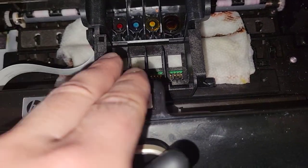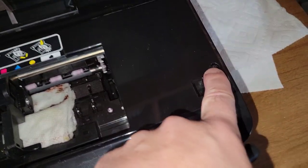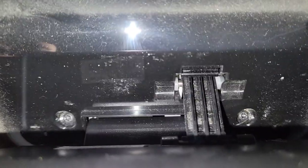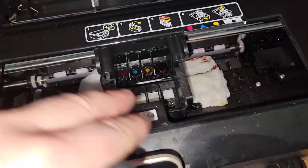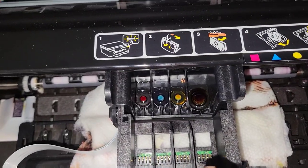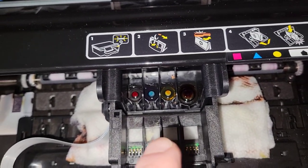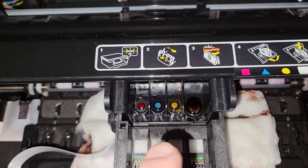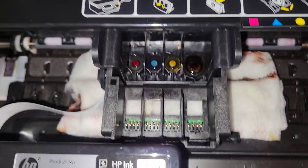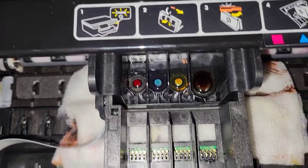There are also instructions online for removing screws — there are a couple behind the interface panel — for lifting everything off, taking apart the printer head, and removing it for a thorough cleaning. That seems to be the only thing that's really going to fix this problem.